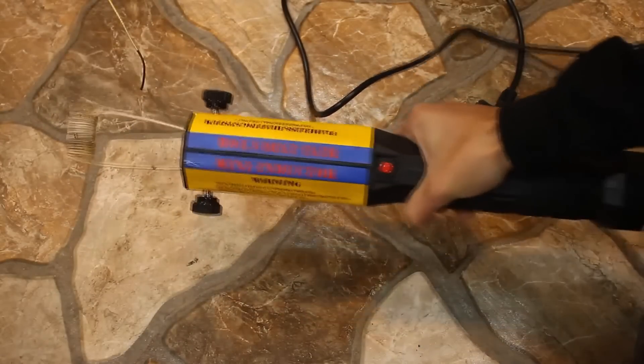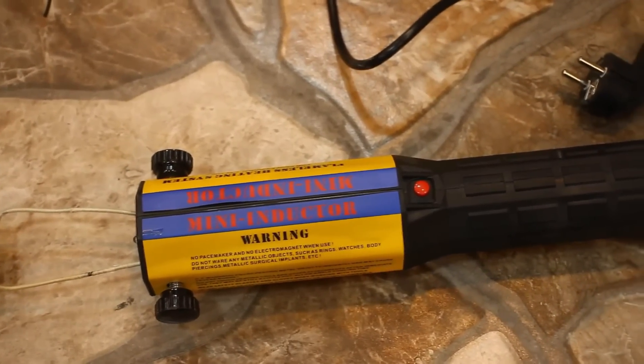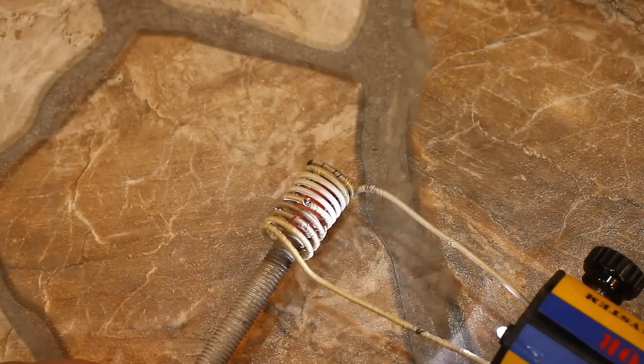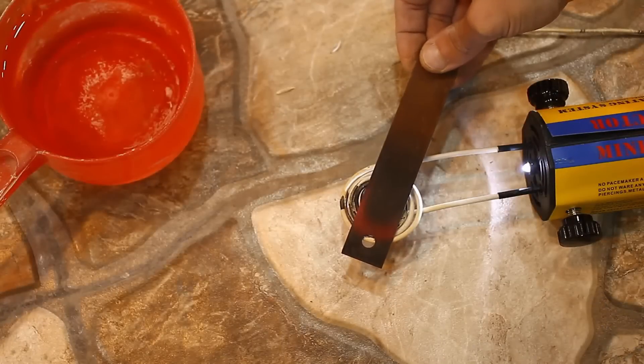Heaters of this kind are quite popular nowadays — very relevant for people who do bodywork. Such a heater will help to unscrew bolts, easily remove paint from the body, and so on. They are also relevant for knife makers and people involved in metalworking, forging, hardening, and so on.